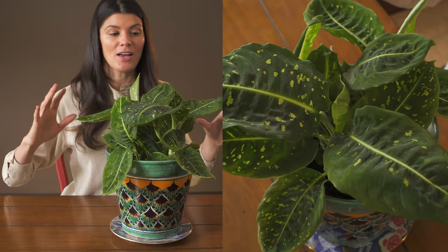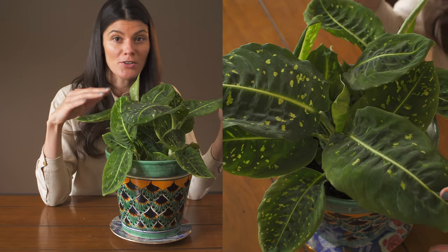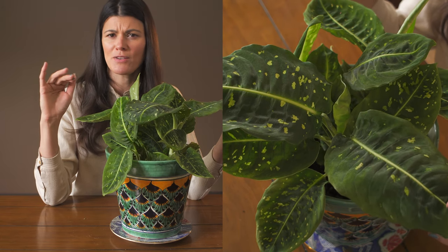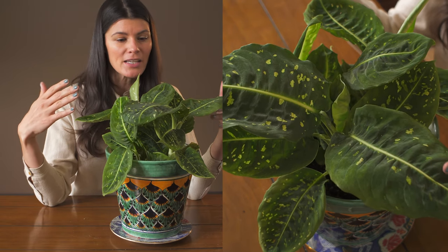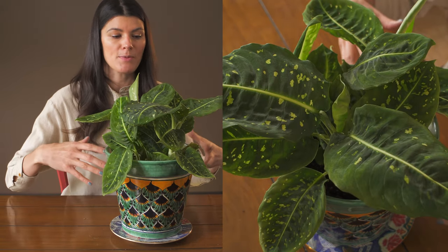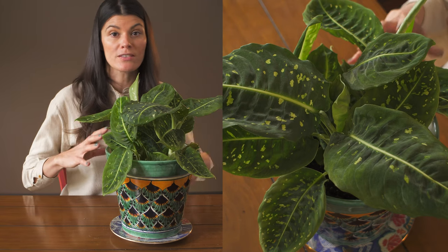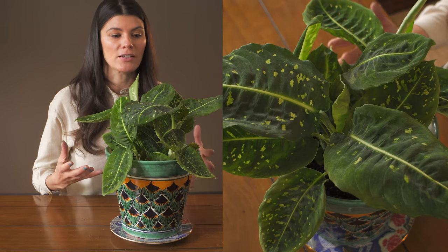I have a philodendron growing up and some taller aglaonemas growing around, so this is getting more like moderate light conditions. I have two of these — one is growing in my southwest-facing window, and that intensity of light seemed fine for a while, but now it's feeling like it's ailing a little bit. The one growing under the grow light in the interior seems to be thriving. For right now, the one that looks the healthiest is the one getting more moderate light under a grow light.